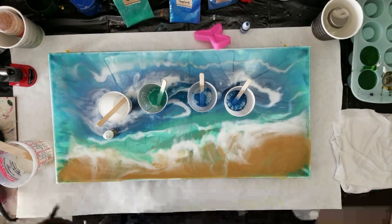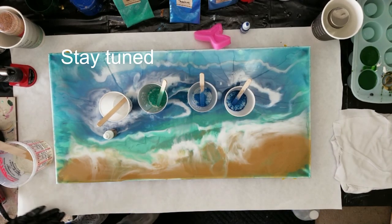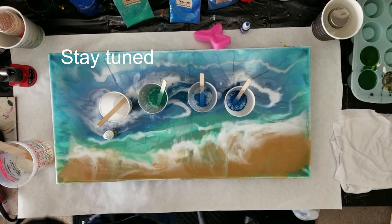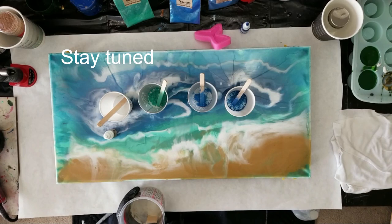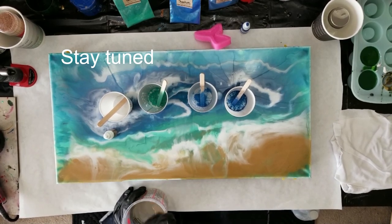Hello everybody, it's Doris at DF Designs again. I got a real quick one today for all my fluid art friends. I got resin on my gloves already, so I don't want to take out yesterday's pieces — I'll do a photograph of them somewhere in the video.